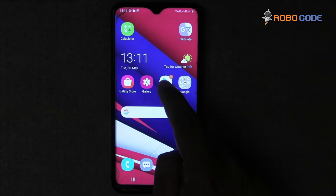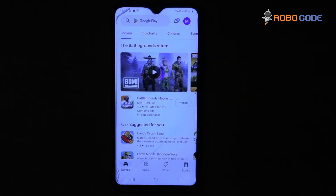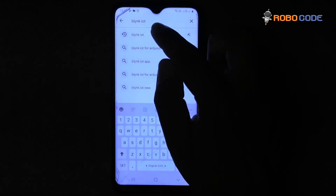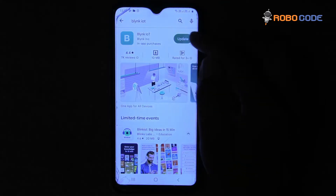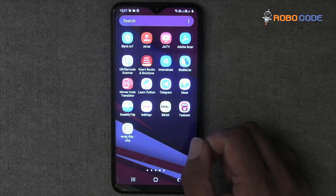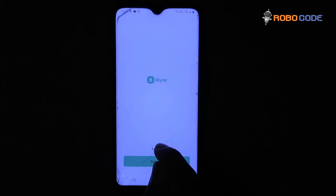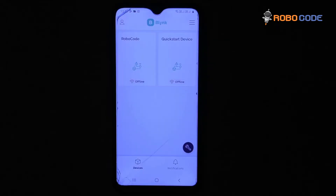Once the template is edited, we will go to our mobile app, go to the Play Store, and search for the Blink app which is named Blink IOT. After searching, we will install the application if it is not installed. Now we will open up the Blink app and log in with the credentials which we have created. Out of the two devices which we have created, we can see both devices, out of which we will click Robocode.